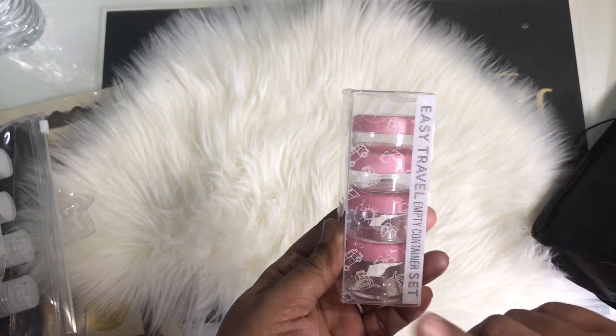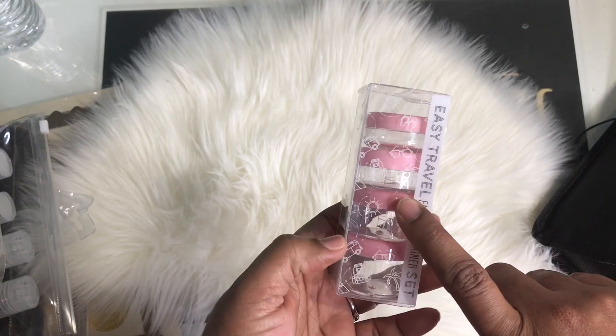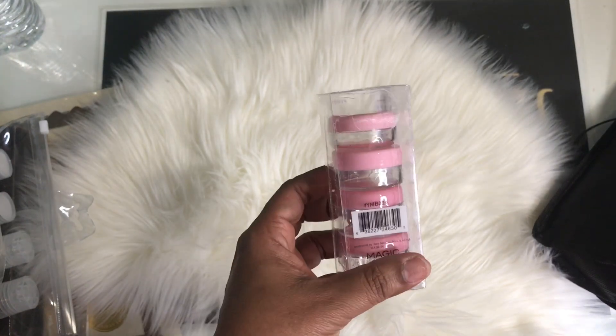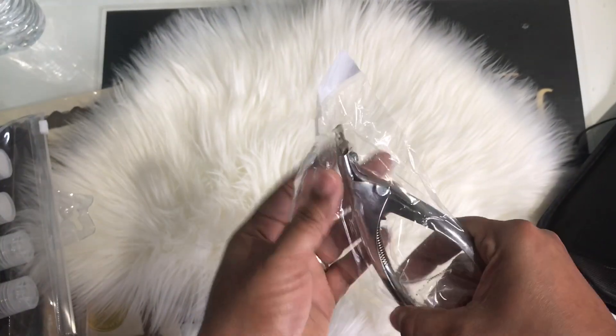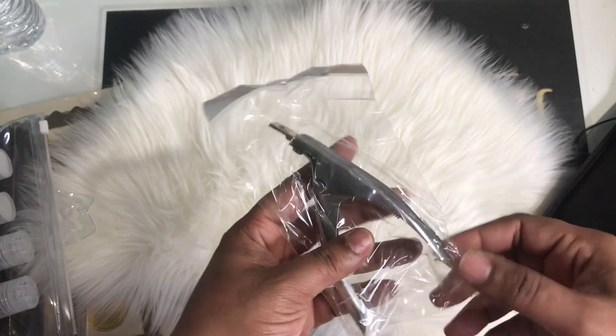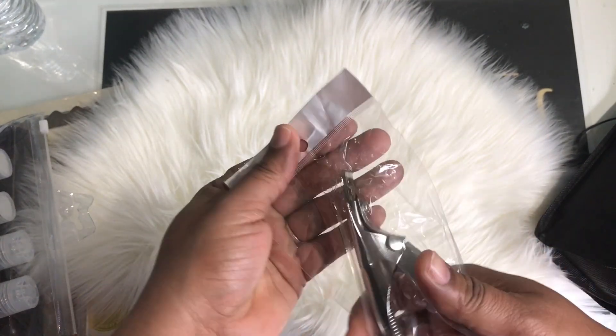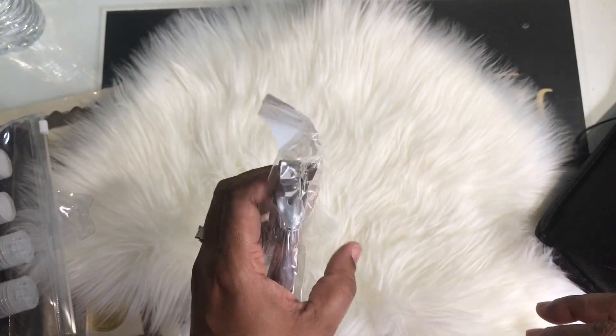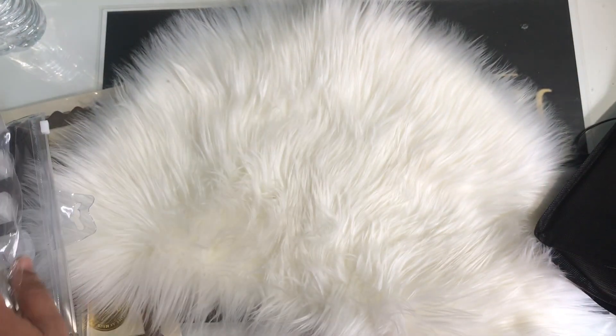We're going to have white, nude, clear, and pink powders. We also have a nail cutter — you need a cutter. You could use a nail clipper but I prefer a cutter because you never know the circumstance you'll be under. It's good to just have a cutter so you can go ahead and clamp that baby.